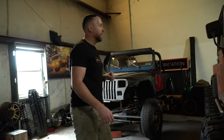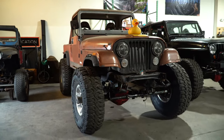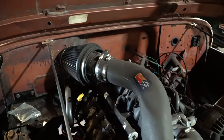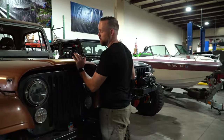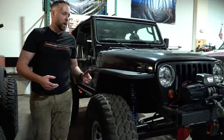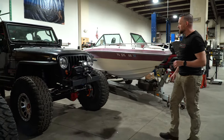Over here we have my 1982 CJ8 Scrambler. We kind of have this as our rolling mock-up for the shop right now. We've got the motor set where we want it. Behind it we have an SM 465 4-speed with that ever-popular granny gear low. This is what I take out in Wheelin', Roush, AOAA — if you're in Pennsylvania, you're familiar with those two parks.